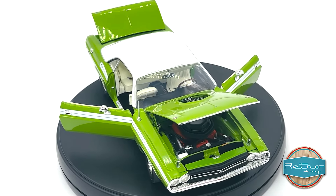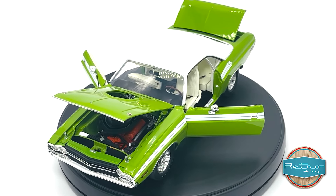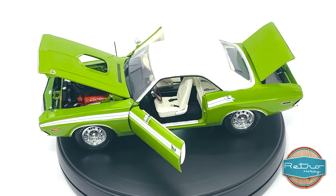Overall, I have to say that the Acme Retro Hobby 1:18 scale 1971 Dodge Challenger RT is a must-have for any car enthusiast. It's a beautiful replica of the original car.